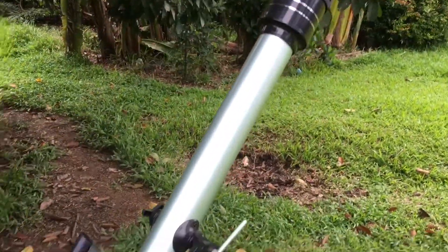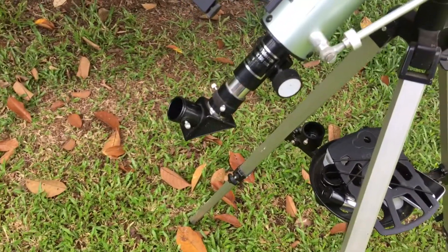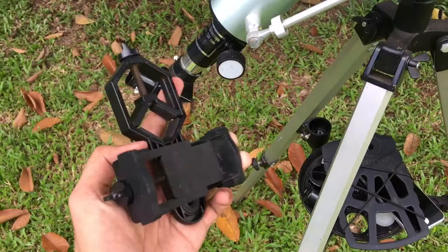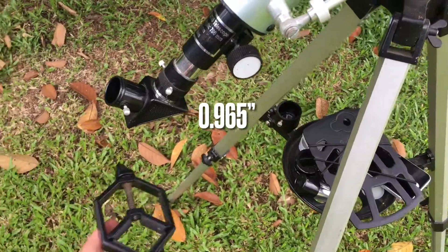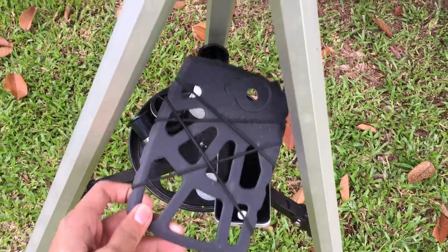Here's my F760 telescope, and I have two kinds of adapter that I use to attach my smartphone to the eyepiece. The first is a universal one — it doesn't support the 0.965 inch size of the eyepiece.